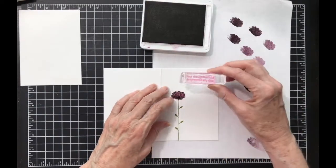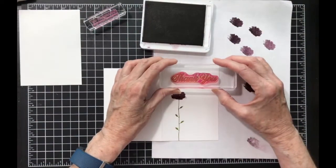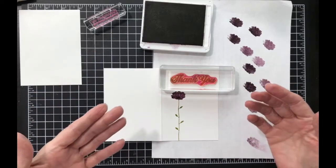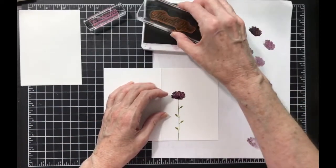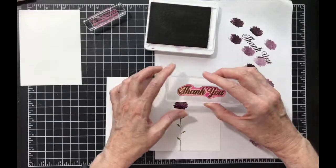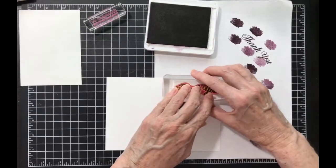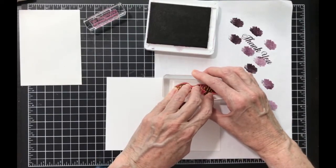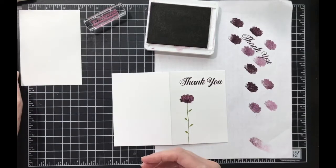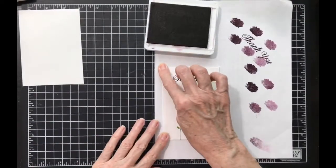The other cards I used the sentiment 'your thoughtfulness brightens my day,' but the thank you is a lot bigger and takes up more of the card. I'm going to use the thank you. Always check it on scrap paper first — then stamp it. I'm going to try to get it straight, but you know what, if you don't, that's okay — it's a handmade card, it's not Hallmark. And there's our thank you. You could easily send the card that way if you're so inclined.